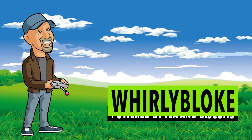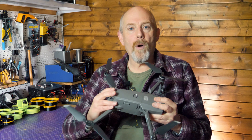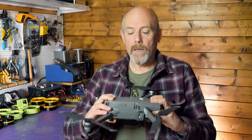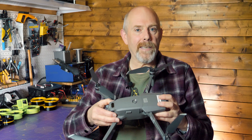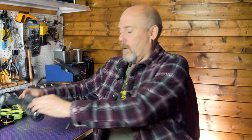Welcome to the Whirly Bloke channel. I've been using my Mavic 2 for lots of inspection work over the last year. The fact that it's very quiet means it's stealthy and I'm less likely to get bothered by people when I'm out on a job. On some commercial jobs I operate under an OSC, or an operational safety case, that allows me to fly pretty close to buildings, people and anything that's not directly under my control.